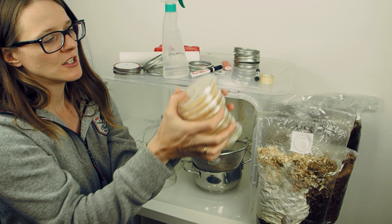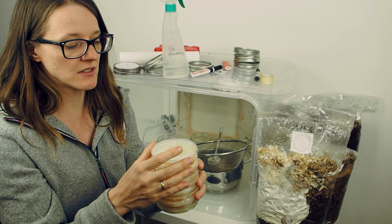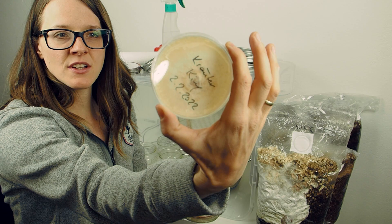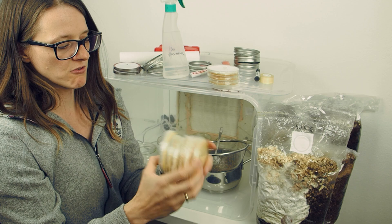Hey guys, my name is Lily and today I want to show you an alternative to petri dishes. Here I have a couple of petri dishes that I bought off Amazon — one piece cost me like one euro, so they are quite expensive, but they work great. Here I have a petri dish with shiitake mushroom, this one is king oyster, this one is reishi, and so on — I have many different kinds of mushrooms in these petri dishes.